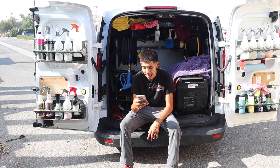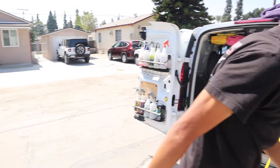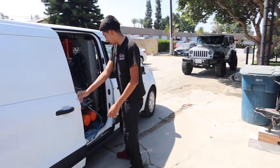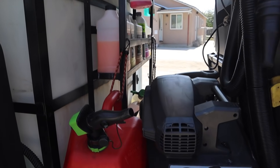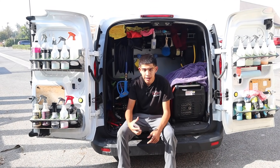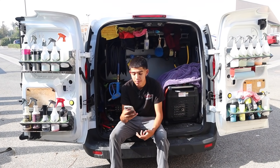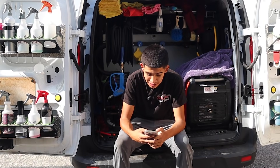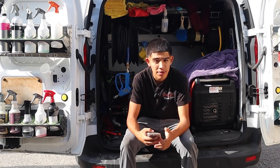Someone asked how I put my van together. I already had the setup from H2O — the wood and everything — so I just transferred it from the old Expedition into the van. The frames aren't bolted down; the water tank is held down by its own weight, which is a little over a thousand pounds when filled. The frame fits perfectly and stays put — I haven't had any issues in almost a year of running it.